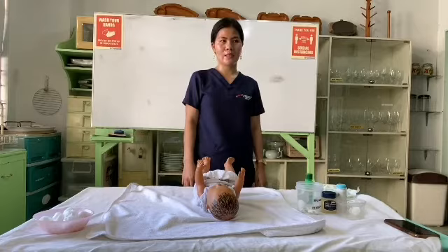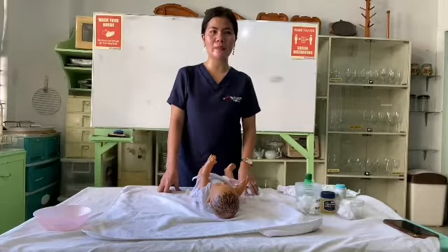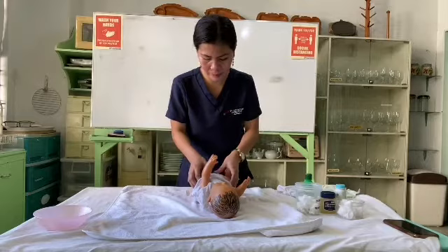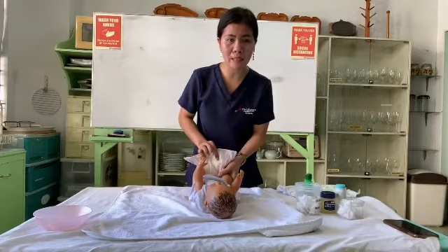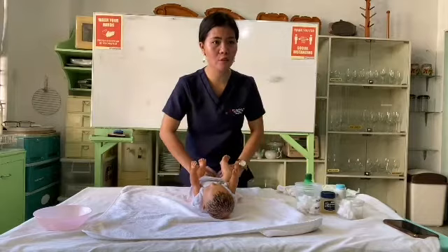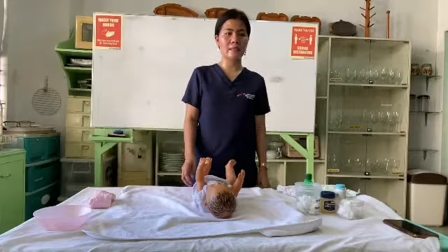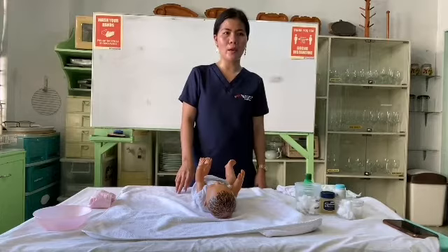Now let's proceed to tailing. Loosen the diaper tabs and use the upper half of the diaper to gently wipe away any solid matter from the baby's bottom. Roll up the used diaper. Next, cleanse the perineal area thoroughly with cotton balls and water, wipes, or a baby washcloth.